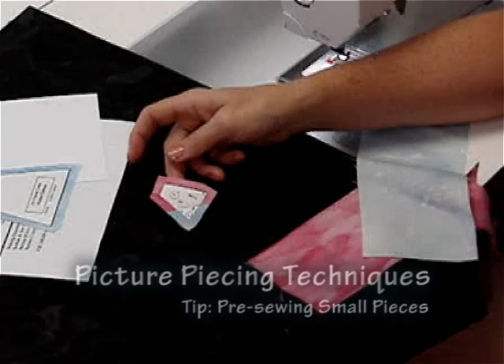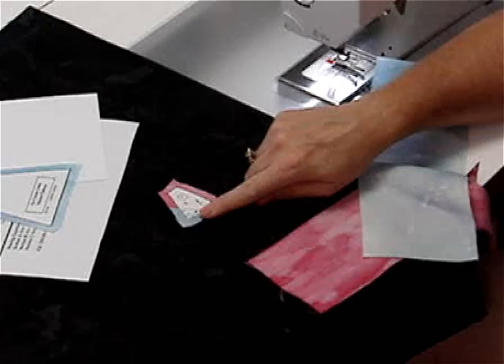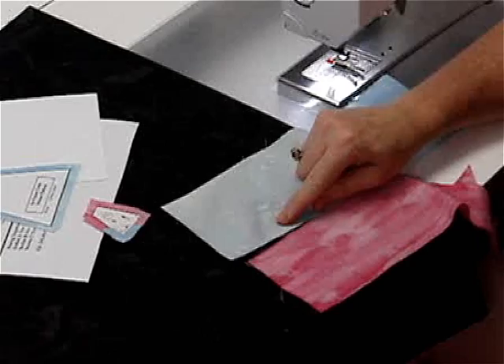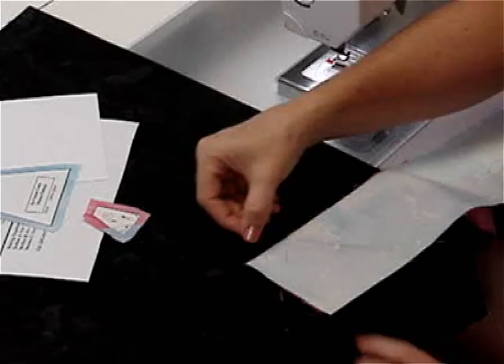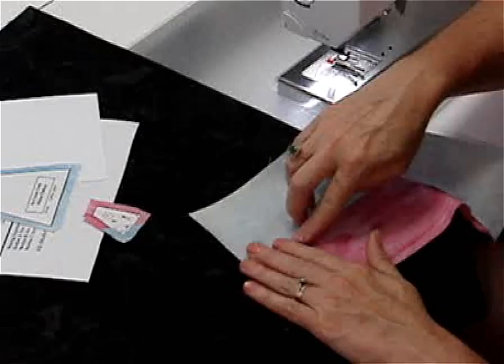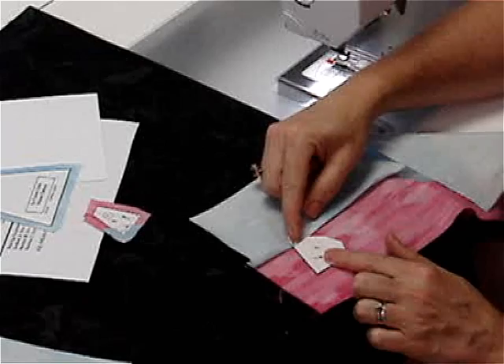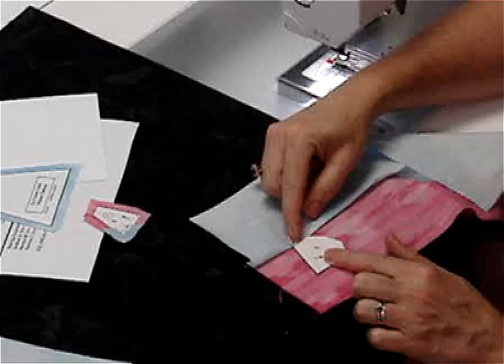Sometimes small pieces intimidate people, but there are other ways to handle them. Once you realize you can re-iron things, you don't worry as much — but here's another approach. Take two scraps of the two colors you need, put them right sides together, and sew a normal quarter inch seam down the line, then open and press flat. Then take the two pattern pieces, leave them connected to each other, and iron them onto the sewn seam. Iron it right on the line, cut around it, and treat it as one piece rather than two.